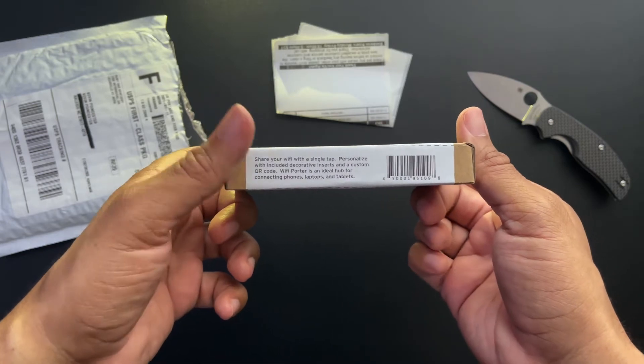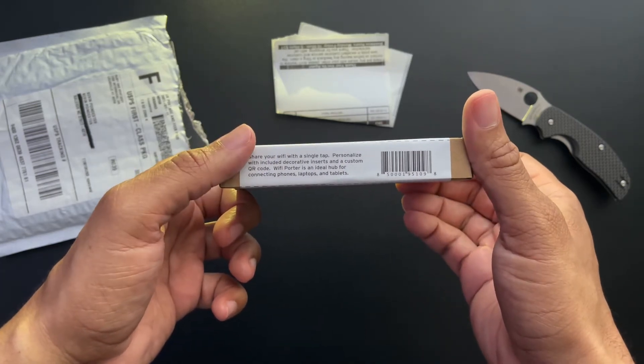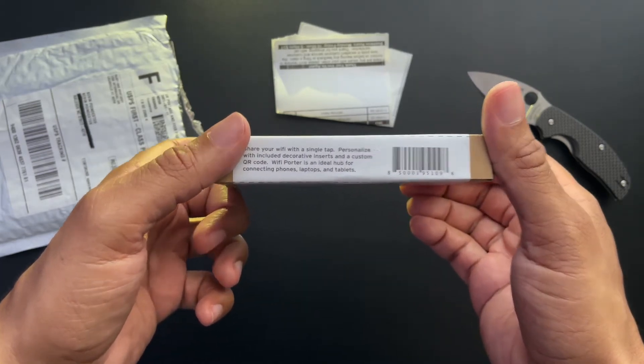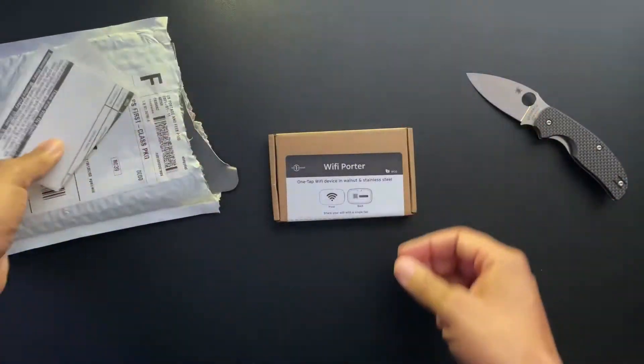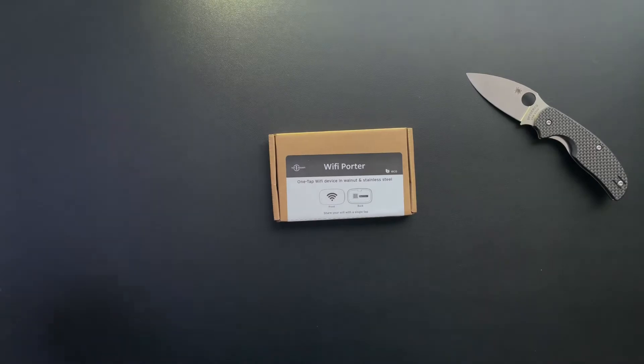On the packaging it reads: 'Share your Wi-Fi with a single tap. Personalized with included decorative inserts and a custom QR code. Wi-Fi Porter is an ideal hub.' We've got a couple of things here on the side, so we'll just put those right there.